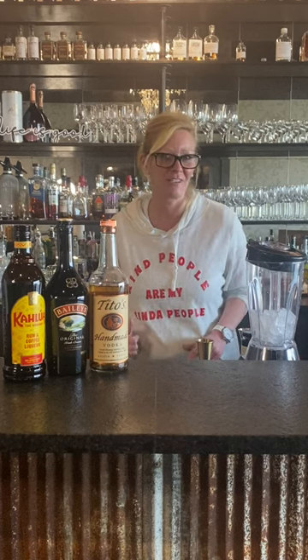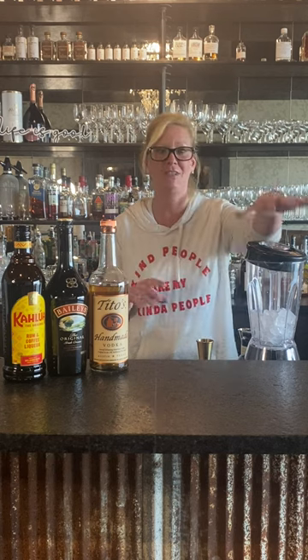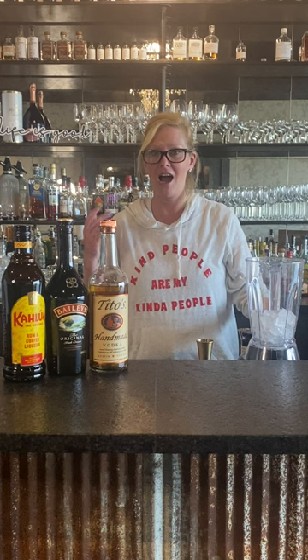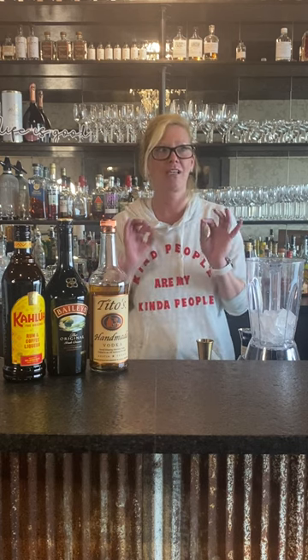Hi everyone, I'm Cocktail Christy, and I'm doing something I don't normally do — I'm using a blender. I got this idea for hot chocolate because I love hot chocolate in the wintertime, boozy hot chocolates of course. But it's so warm outside, I was like, why not do a frozen hot chocolate cocktail?